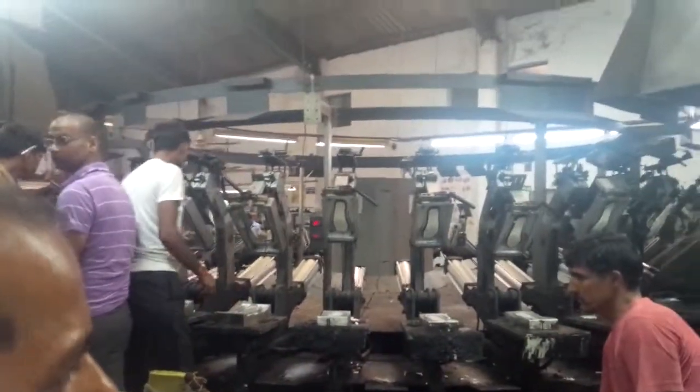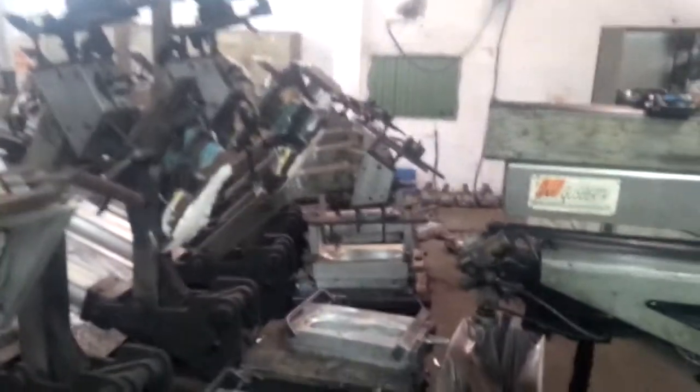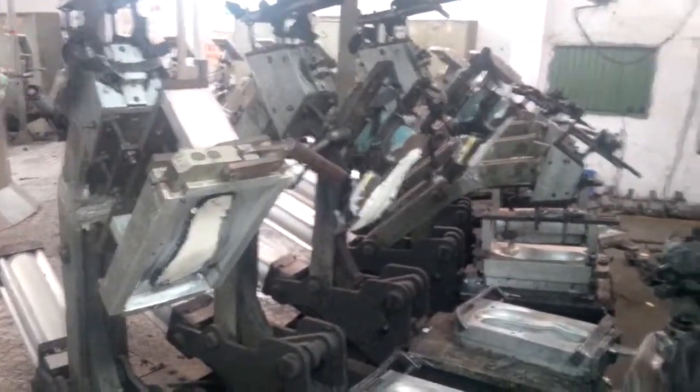Step 17: Load on injection table for a 360-degree rotation. Pouring — pouring in the injection machine. Then 360-degree rotation.